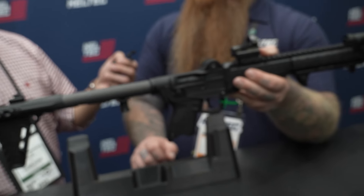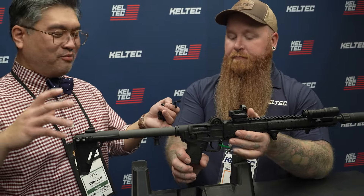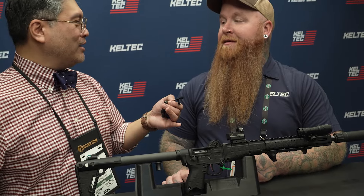Beautiful — I love it. I love the idea, I love what you guys do all the time: it's practical, affordable stuff. And this one — fold it up, put it away, save it for a rainy day or when you need it, pop it up, and now you can use optics with it, which is really what it needed.